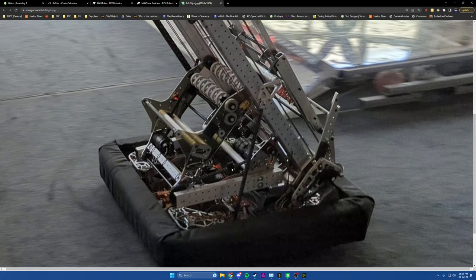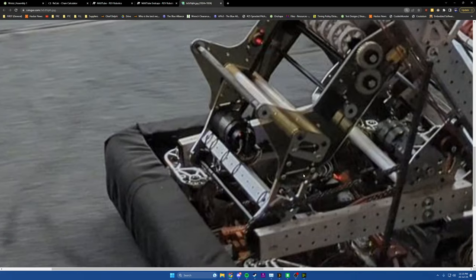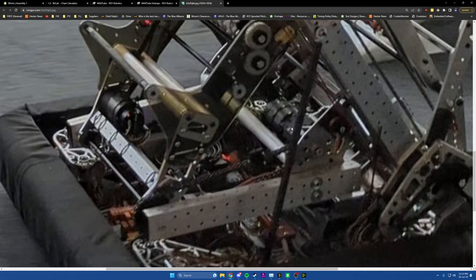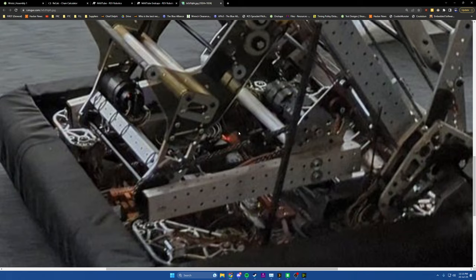The other thing we'll note is it looks like if we zoom in on this, we've got a chain tensioner in here. You'll see these on a lot of different arms or wrists. It's going to be especially useful for us recreating this in MAXTube, because it means we don't really care exactly what the length is between our pivot points. The reason we don't care is because we'll be able to take up whatever slack we get in a tensioner. We do care about a couple of other things though.